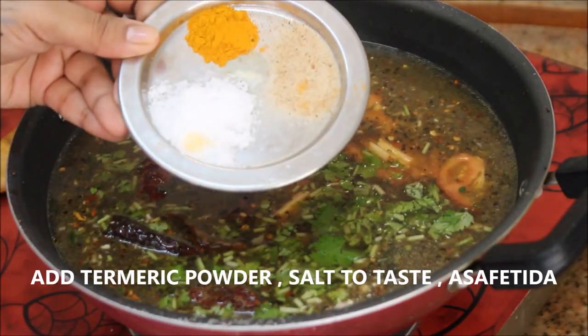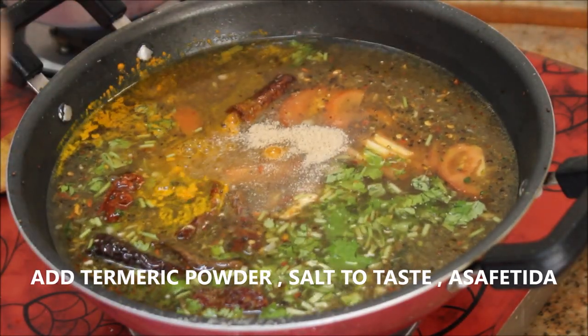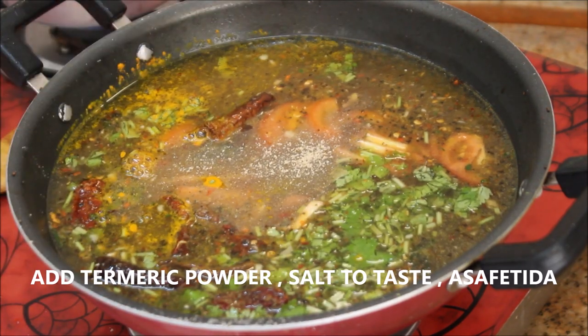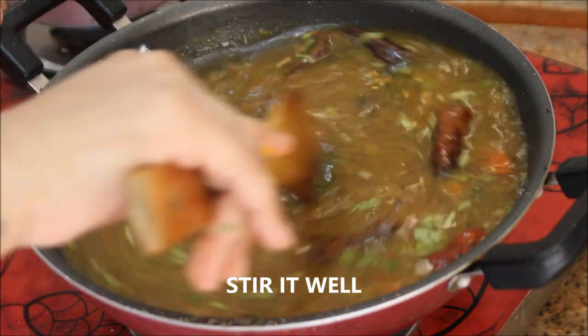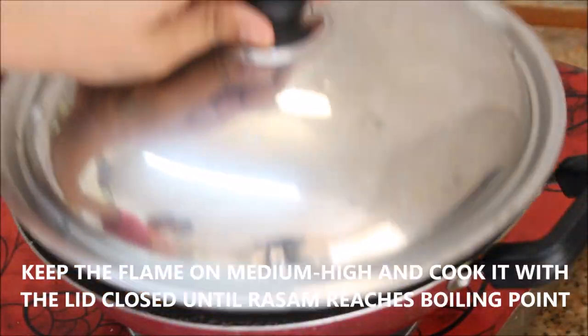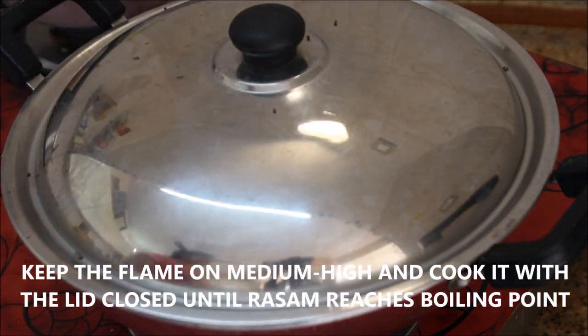Add coriander leaves, followed by turmeric powder, asafoetida, and salt to taste. Stir it really well and keep the flame on medium-high. Cook with the lid closed for five to seven minutes or until it reaches the boiling level.